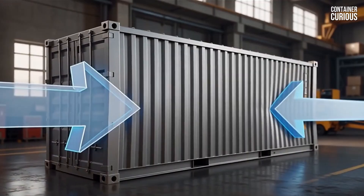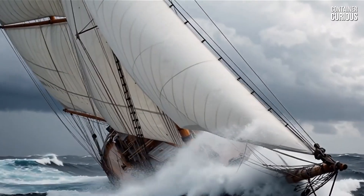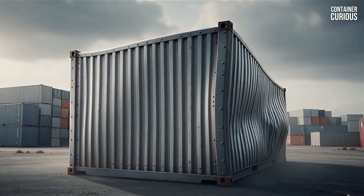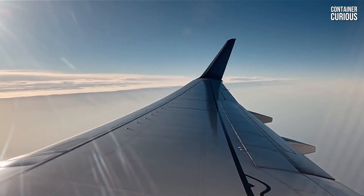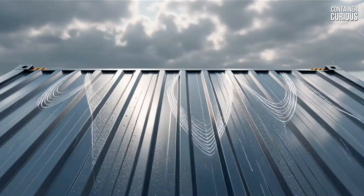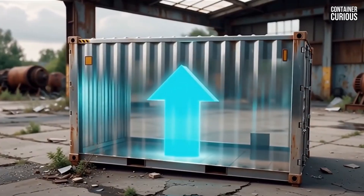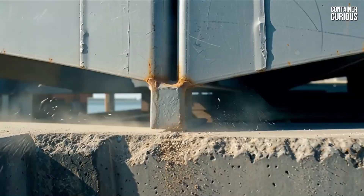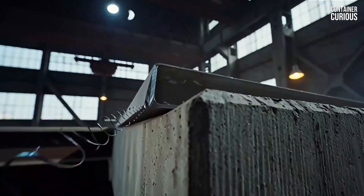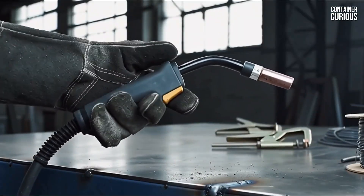The amateur's mistake is underestimating two invisible forces. The first is shear — the raw sideways force of wind that turns the long wall of your container into a giant sail, exerting thousands of pounds of pressure. The second is uplift, the aerodynamic force that makes your roof act like an airplane wing, effectively making the container lighter on its foundation. Together, these forces easily overcome the simple friction holding your home in place, turning its weight from an asset into a liability.